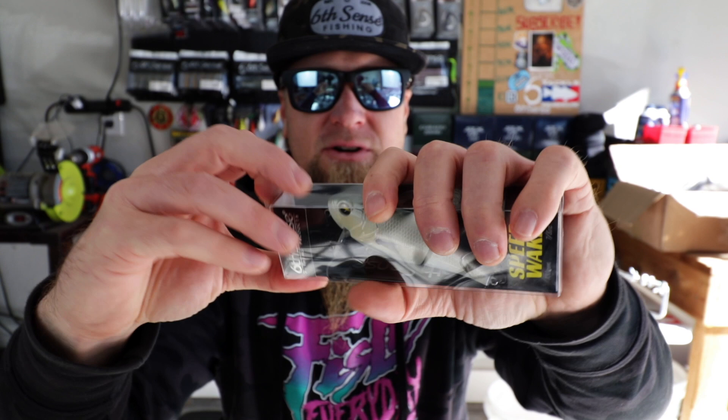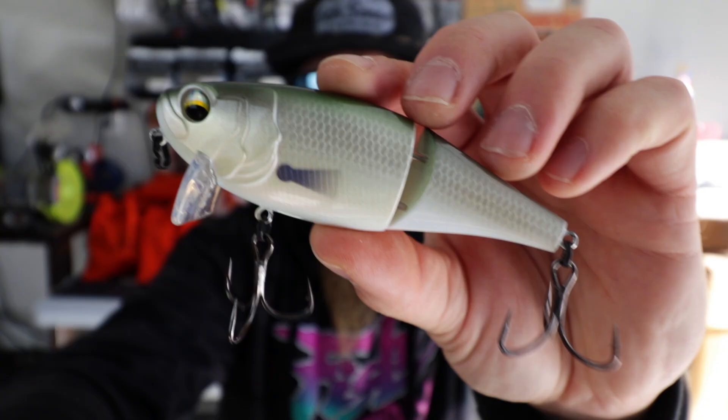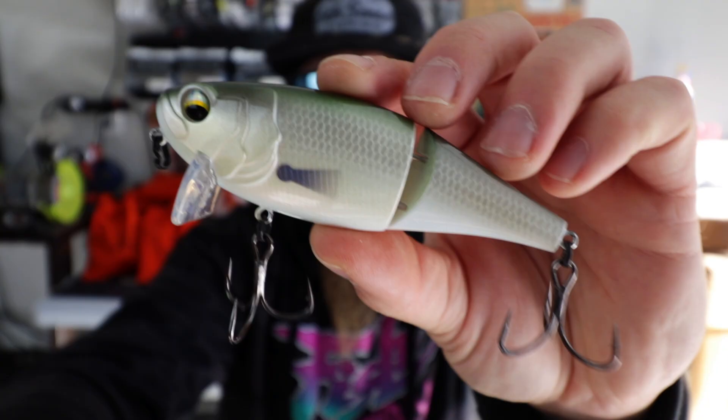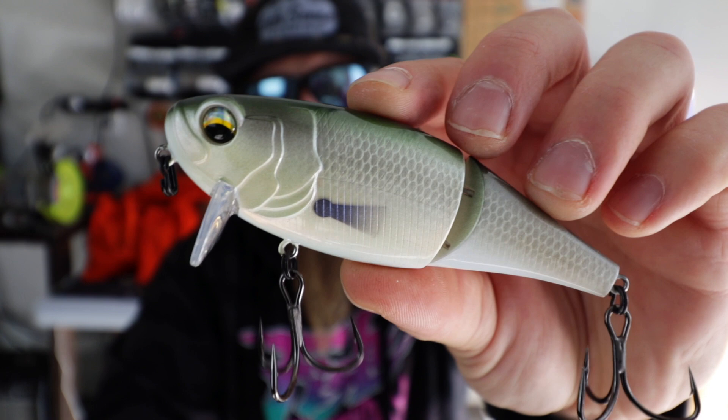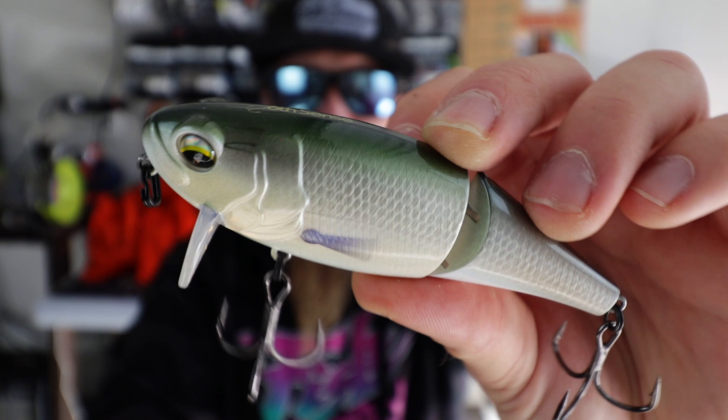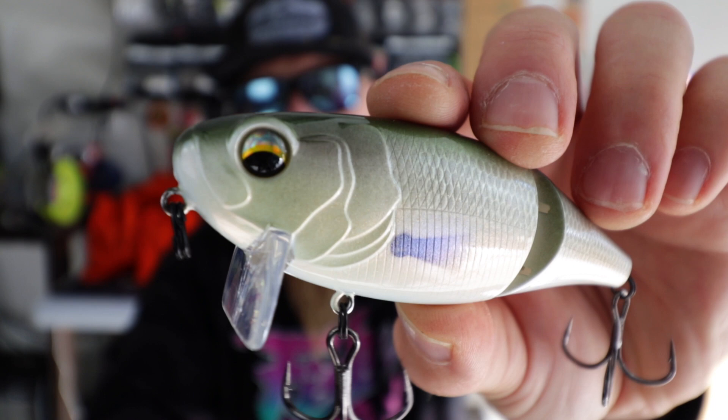I have one more bait to show you — it's another Speedwake and I'm loving this color. I did not have this one, but now that I see it in person I'm stoked. This is the Live Mullet. That's a perfect baitfish, shad, mullet, gizzard shad imitation right there — a really natural shad style pattern. Green pumpkin on the top, like a gray green, with fin accents on the side. Looks like a big shad or a shiner. 3D realistic eyes, molded-in gill plates. I will definitely be throwing this Speedwake.